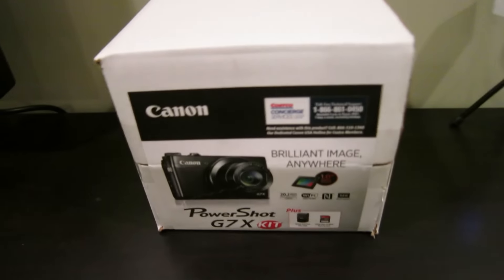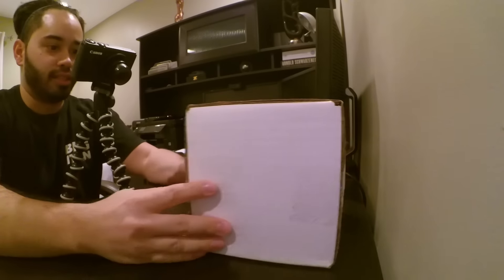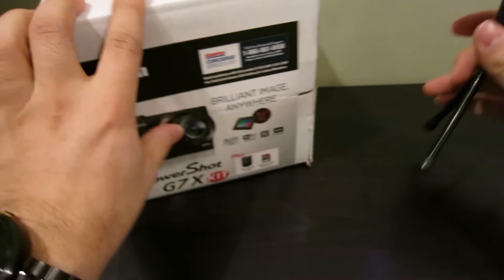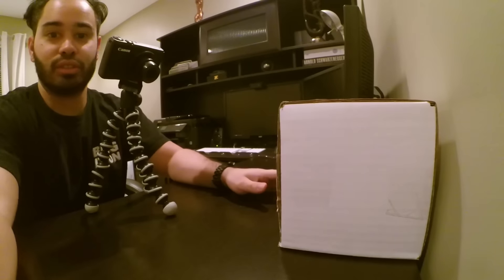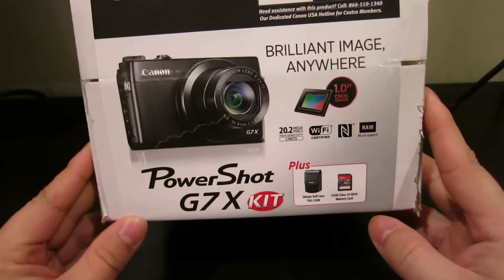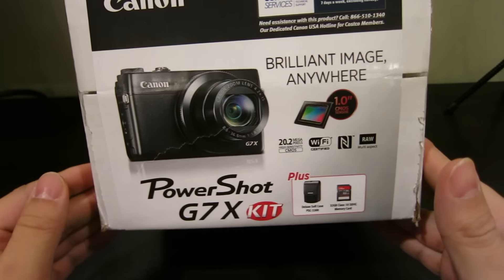What up random techers, Geo back at it again with those camera views. I just got the Canon PowerShot G7X. What you're looking at right now is my S100 — haven't updated this thing for a while. I'm basically going to replace it with this G7X, now that the Mark II is coming out, supposed to be a lot better with a better processor and better autofocus.